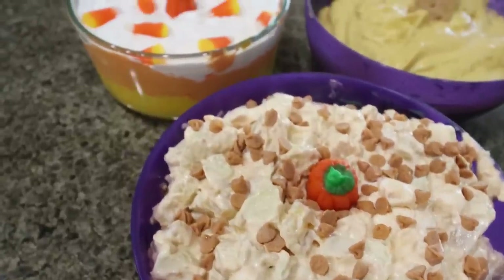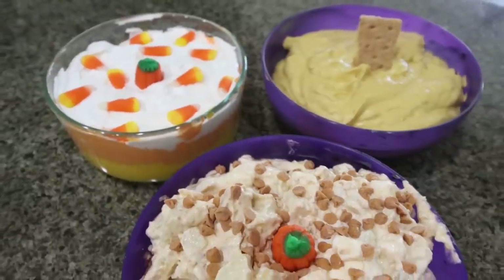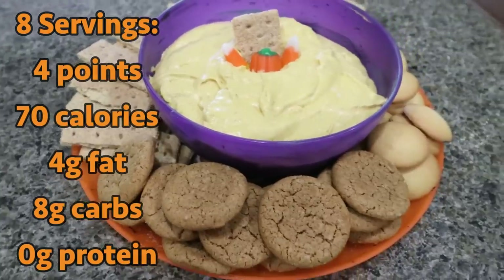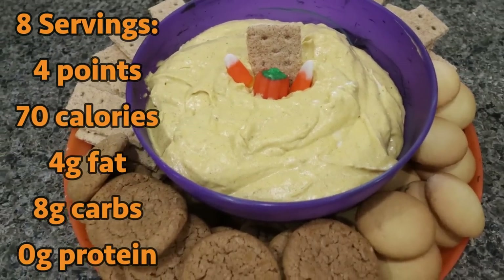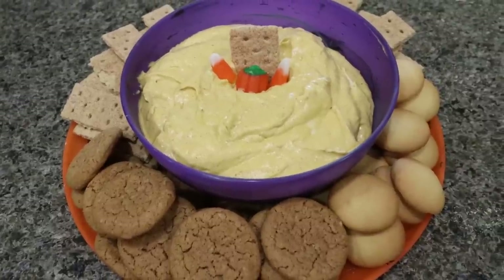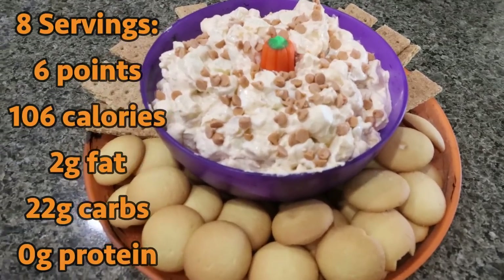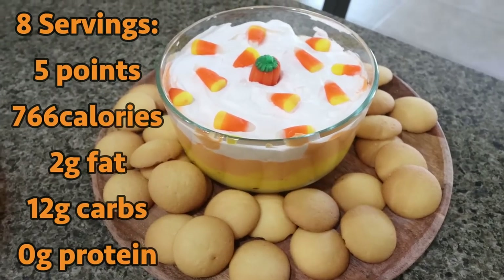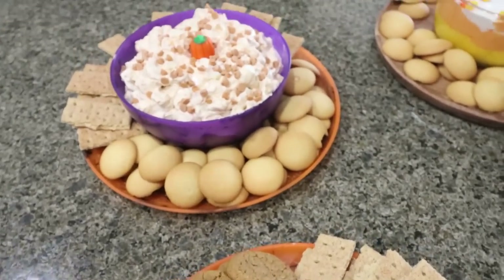Here's the finished pumpkin fluff — I added the Partake pumpkin cookies, cinnamon graham crackers, and vanilla wafers. I topped it with a piece of graham cracker, some candy corn, and a little pumpkin. You could also sprinkle cinnamon, pumpkin pie spice, or Halloween sprinkles on top. Here's the caramel apple dip going next door, with cinnamon graham crackers and vanilla wafers. And here's the candy corn fluff with vanilla wafers to dip — so fun!